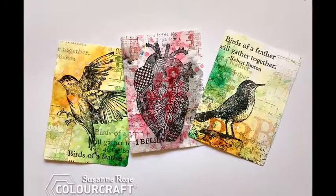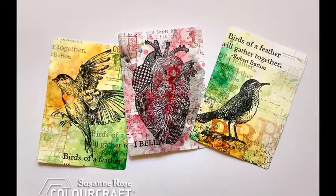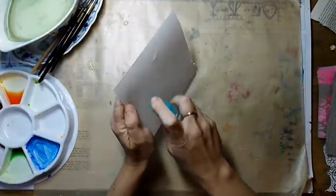Hi! Today we are going to create some artist trading cards with a Brusho background.